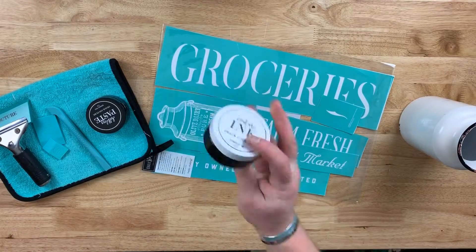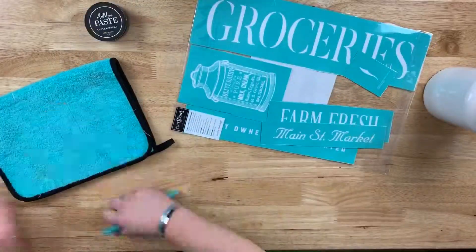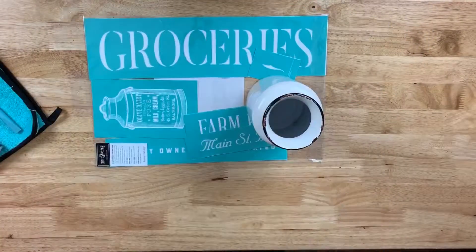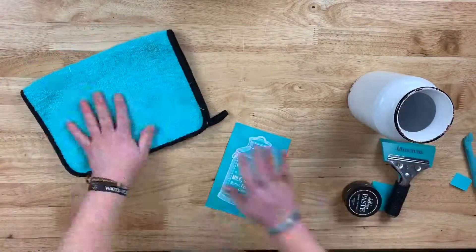We are going to actually put the milk jug design on the milk jug. You can do this in either Chalkology Paste or Chalkology Ink. However, if you do it in Chalkology Ink, you need to make sure you heat set it to make it permanent. If you do it in Chalkology Paste, you will want to use Krylon Spray to make sure it doesn't come off.